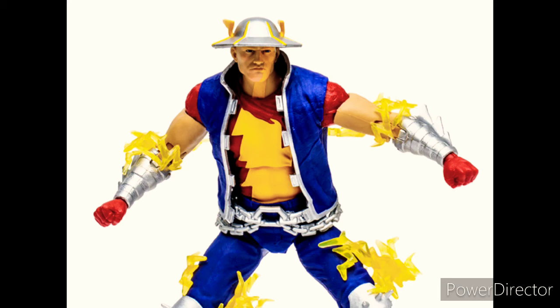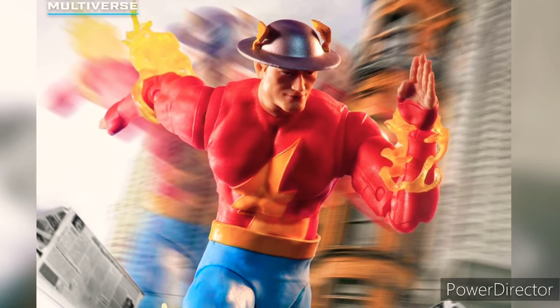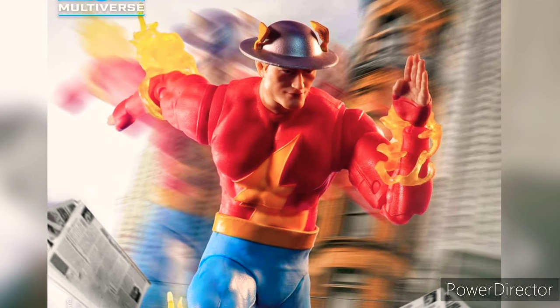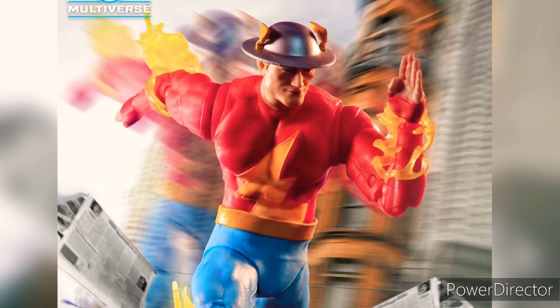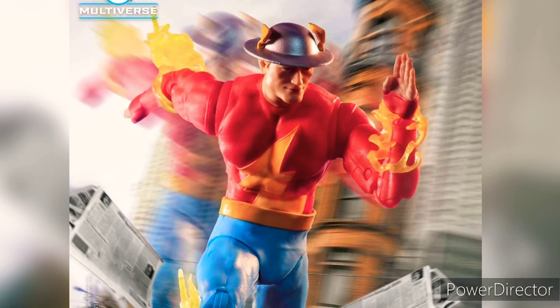McFarlane is usually known for reusing parts from previous figures, but it looks like here he went completely original — like, if he's going to do classic Jay Garrick, he's going to do it justice. And he did. I'm pretty sure it's going to make a lot of Flash fans happy. I'm not a hardcore Flash fan, but I do collect Flash figures, and if I'm picking it up, I'm pretty sure a lot of people are going to pick this one up too.